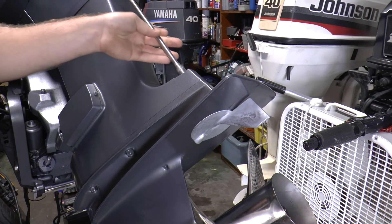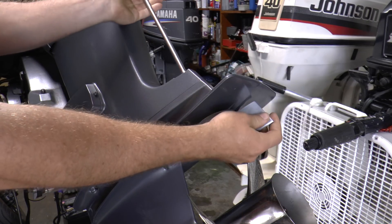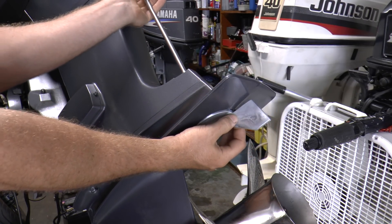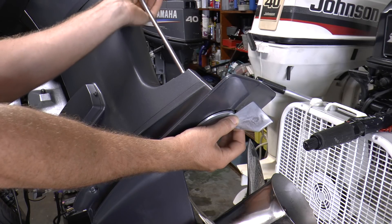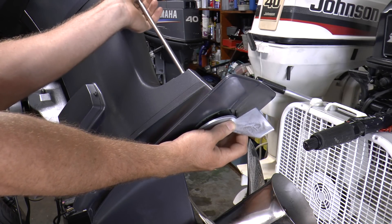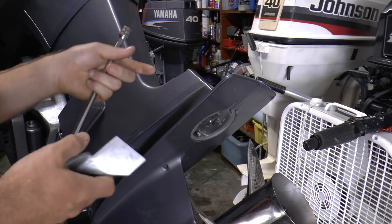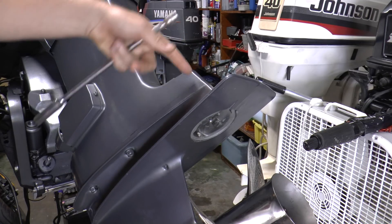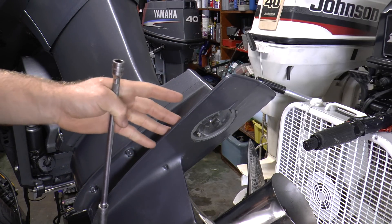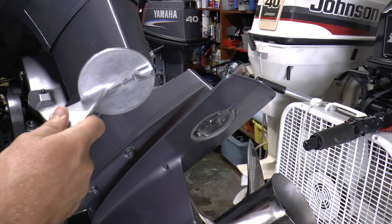You are going to use a 12mm socket with the extension. Make sure you hold the trim tab because it's going to be moving around. It's going to come out like that, and the bolt you can just leave inside there. Make sure you put the trim tab somewhere safe so you don't lose it.